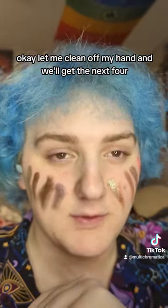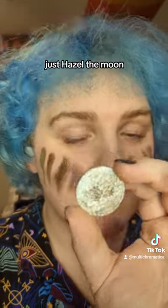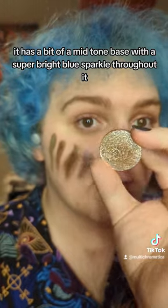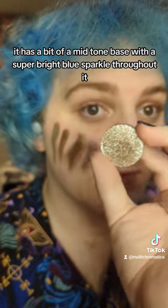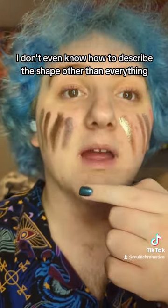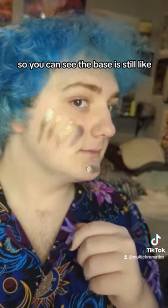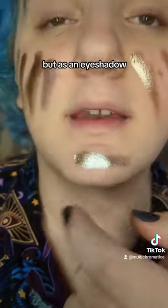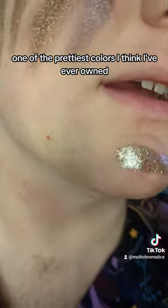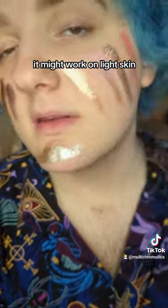The next four have the lightest bases and would probably work the best on a fair skin tone. My favorite shade is Haze of the Moon — it has a mid-tone base with a super bright blue sparkle throughout. I don't even know how to describe it other than everything, like beautiful. The base is still a little deep, but as an eyeshadow, one of the prettiest colors I've ever owned. You can see the strong shift — if you sheered this out, it might work on light skin.